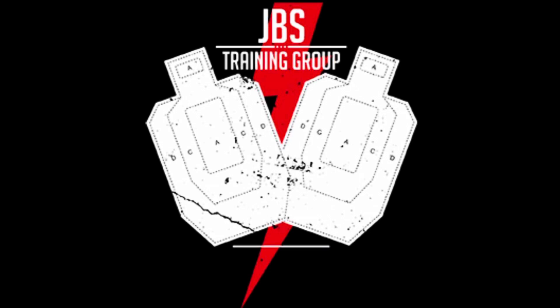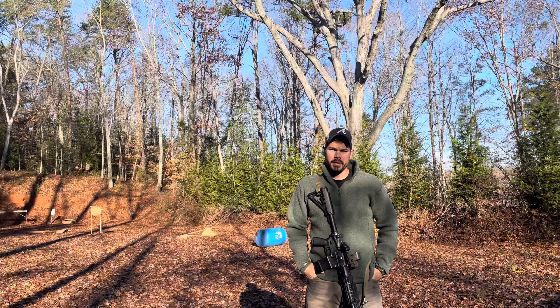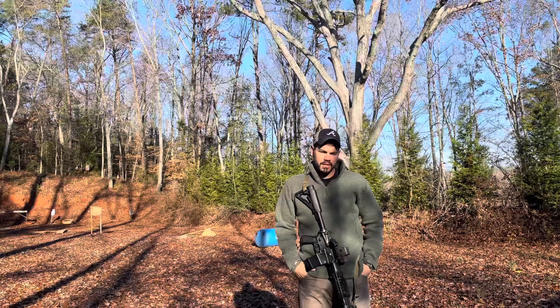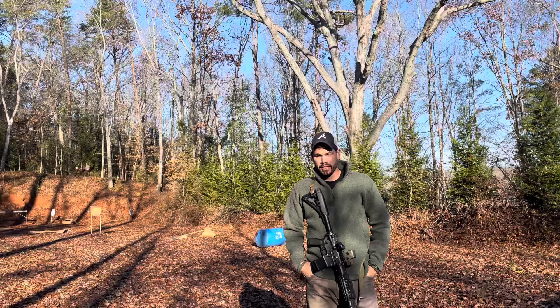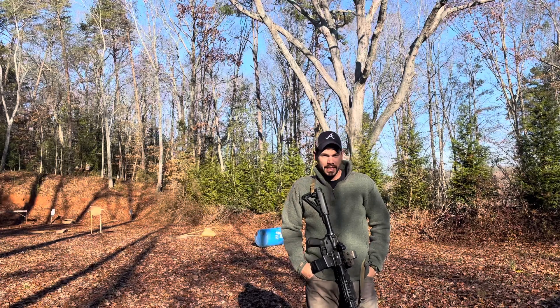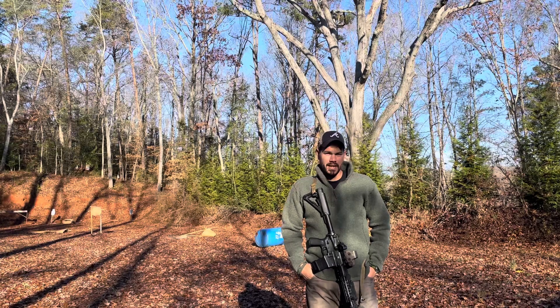What's happening y'all? Mark Smith, JBS Training Group on a nice chilly December morning. I'm going to talk to you about carving zero. There seems to be the biggest misconception out there - guys are just picking a zero based on what most people are doing. They don't really know why, they don't understand the zero. So I'm going to dive into that a little bit with you.